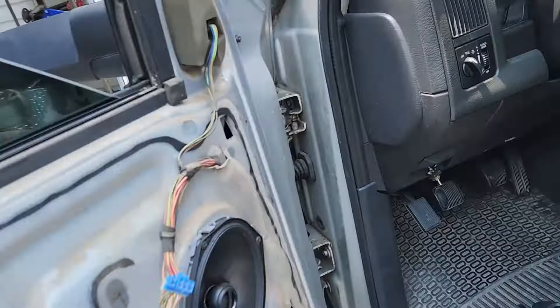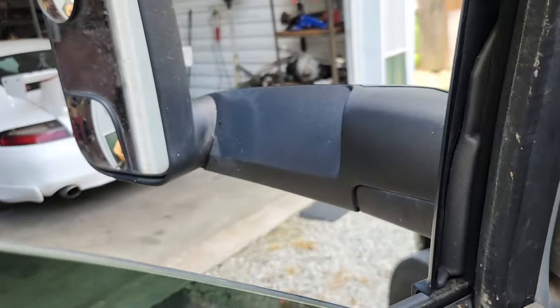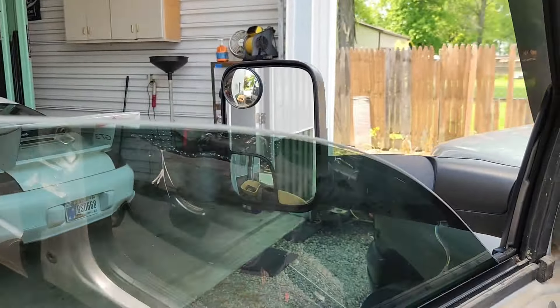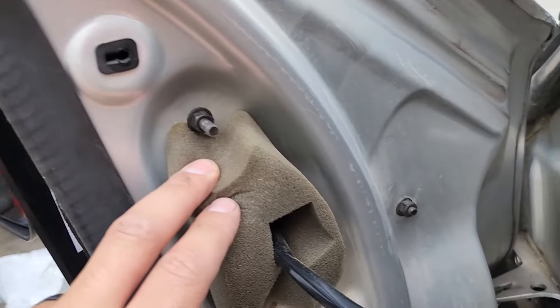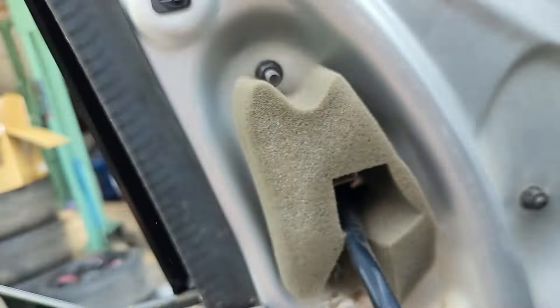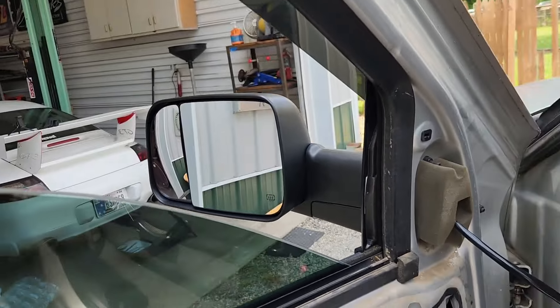Panels off. Next you're gonna disconnect this harness here, and then got a 10mm here and there. That will drop your whole mirror off, so hold on to it when you disconnect that last 10mm or else your mirror's going to the ground. Get your new mirror, thread it in. Use your 10mm. When you run this harness that's connected to the mirror, make sure it's below - right below that white plug on the mirror. It's got clearance down there so you don't pinch it. Real straightforward.